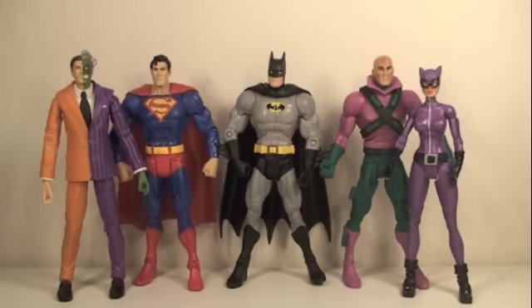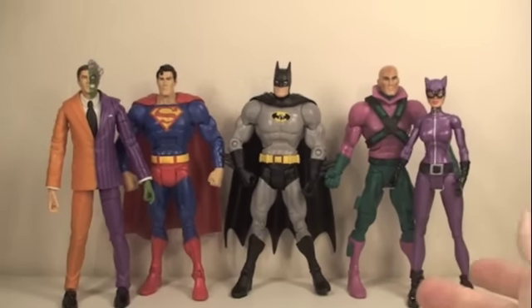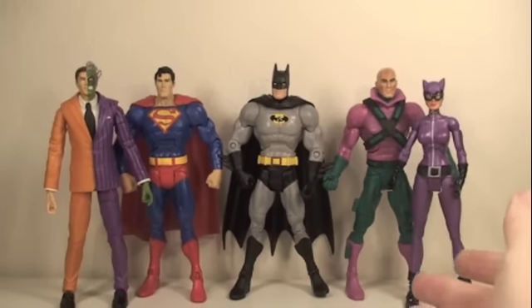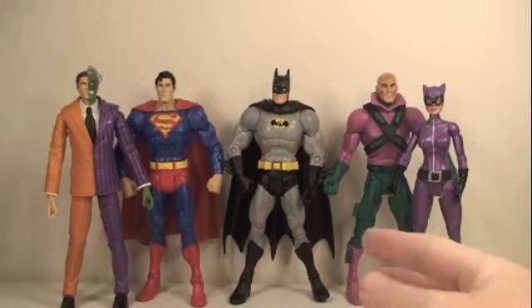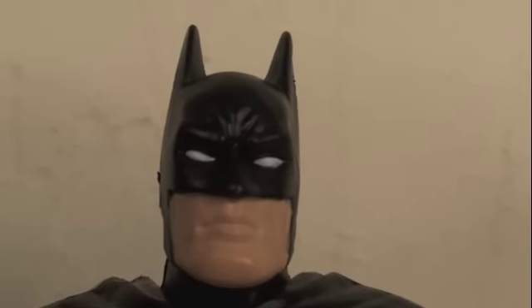Size comparison time. Here you can see that all the DC Universe Classics figures are great to go with each other, with Catwoman being the shortest and Batman and Two-Face being the tallest.